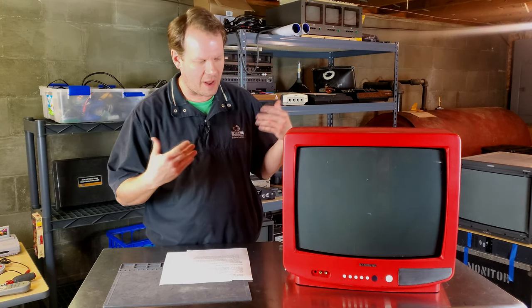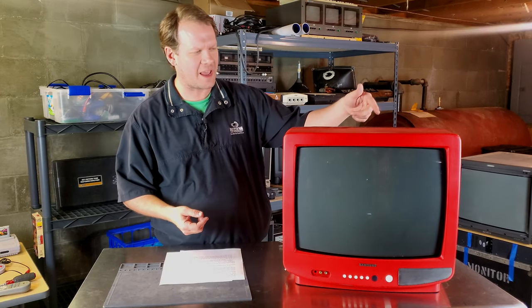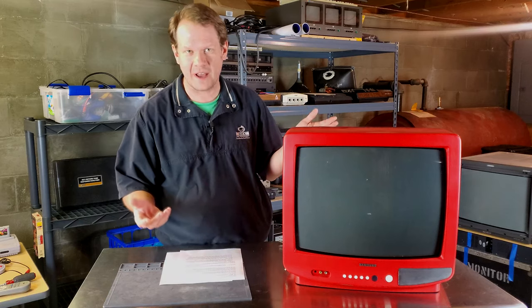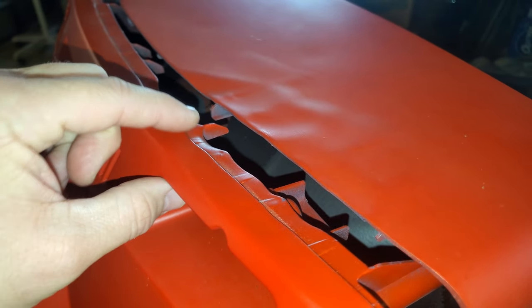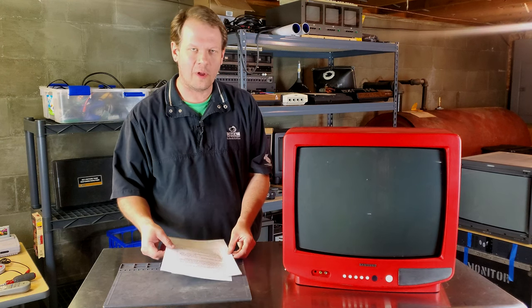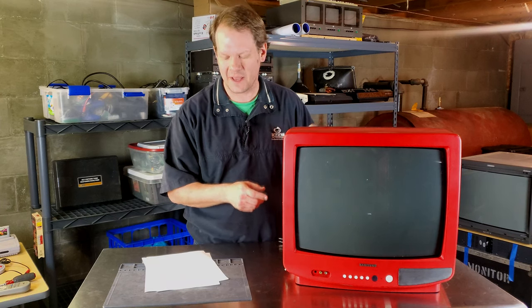I took it home and cleaned it up a little bit. It survived a fire, and I'm going to show you some damage on the actual shell, because it did get some damage from that fire. There's some melting up along the top that I'll show you when we look closer at this TV set.